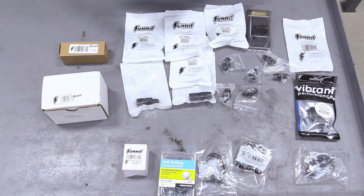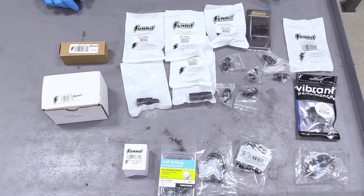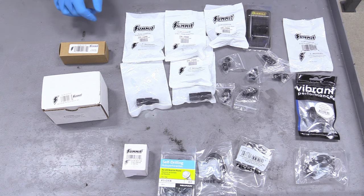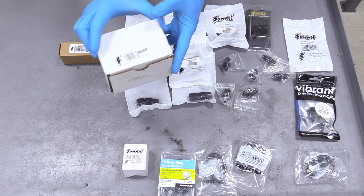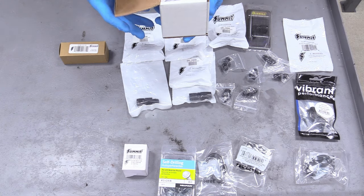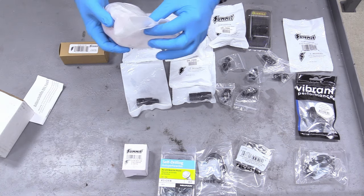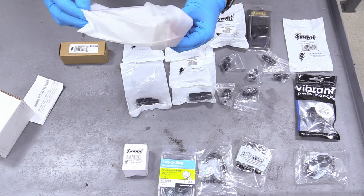Here is a medley of fuel line components you're going to need for our setup. The star of the show is this Summit-branded fuel pressure regulator for EFI, sent over by our sponsor Summit Racing — the link is down below in the description.